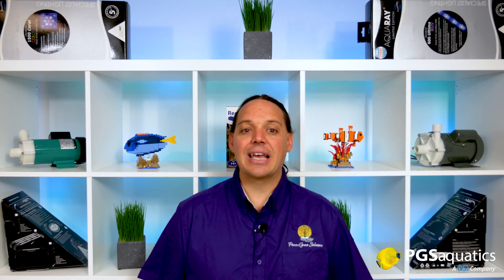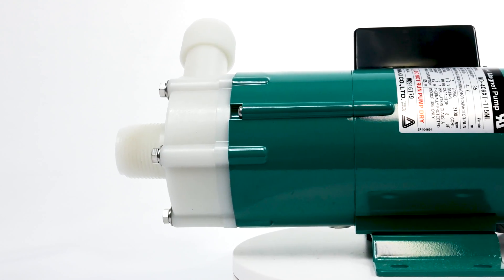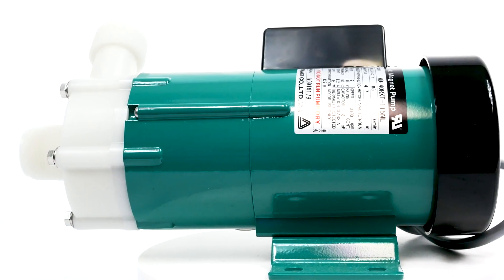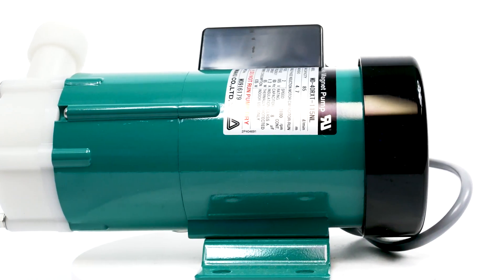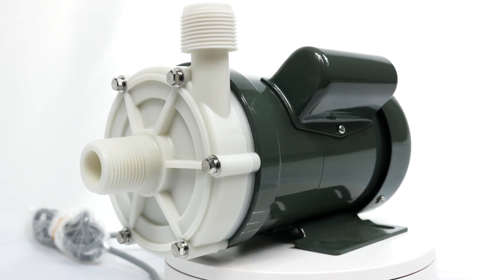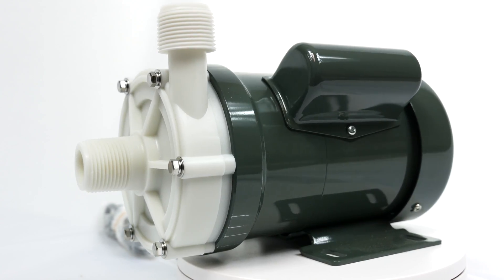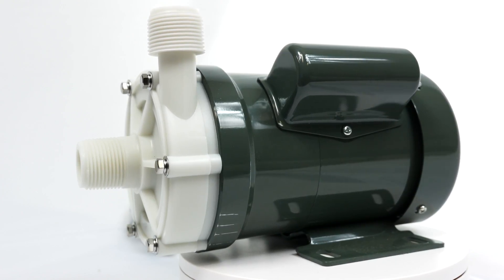Iwaki was established in 1956 and started out as a chemical pump manufacturer. Many of us in the aquarium hobby think of Iwaki as an aquarium pump manufacturer. The reality is that Iwaki makes a vast array of pumps for many different industries including chemical, water and sewage, food processing, medical, and of course the aquarium industry. The Iwaki pumps we use on our aquarium systems aren't just designed for aquarium use — they're high-end industrial pumps designed and built for many different industries.